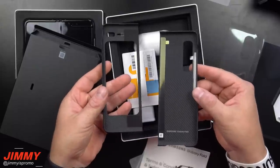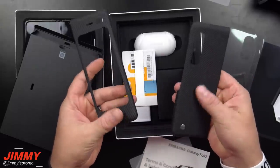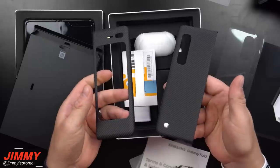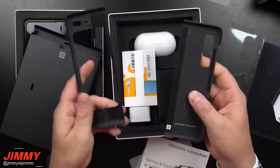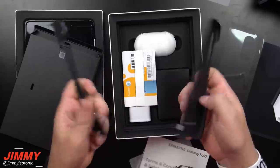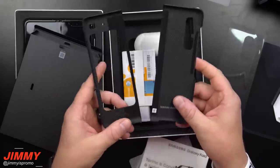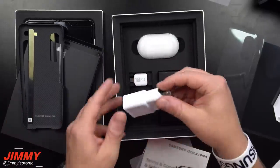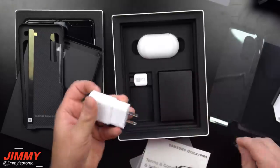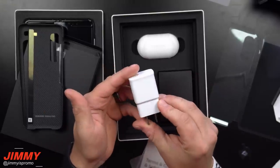I already have a SIM ejection tool so I won't be using this one. It does come with a small case — it looks like it could be Kevlar but it's actually not. Very thin and flimsy, but at least it gives some protection to the back of the phone so you're not going to hurt the back of the device.